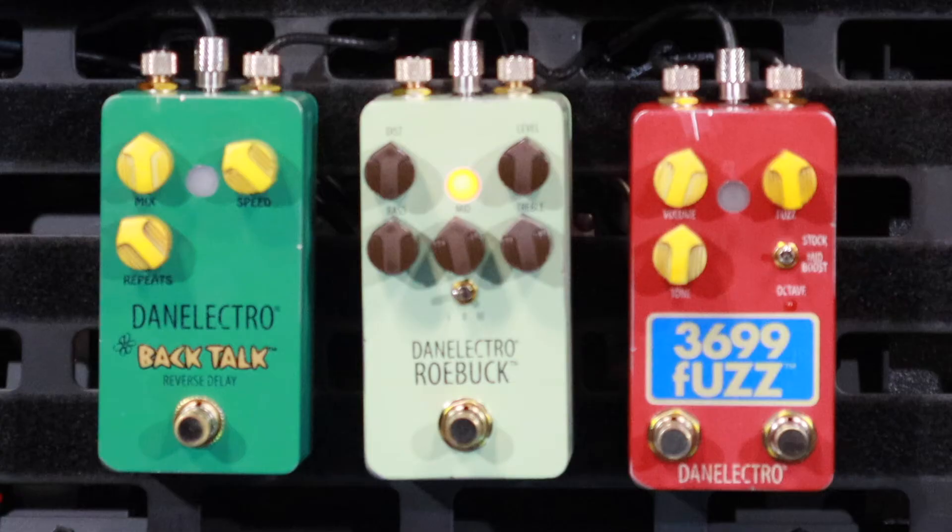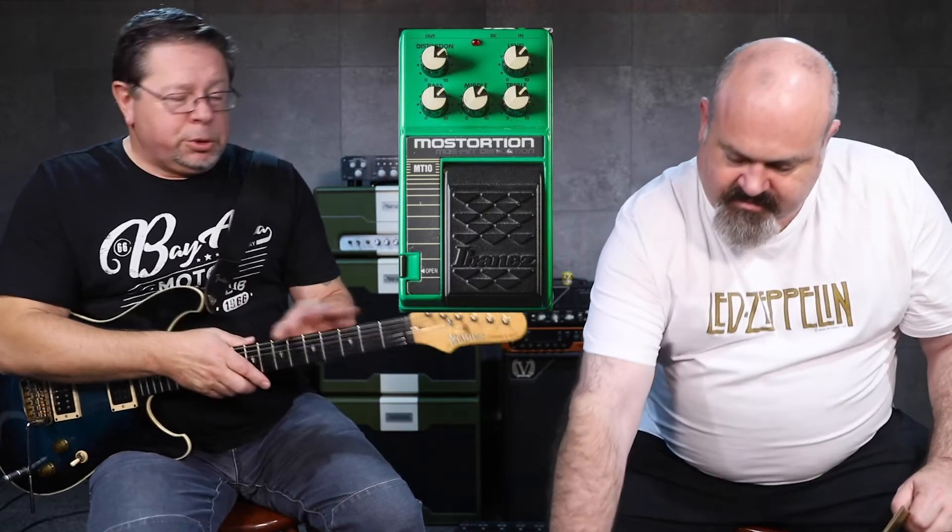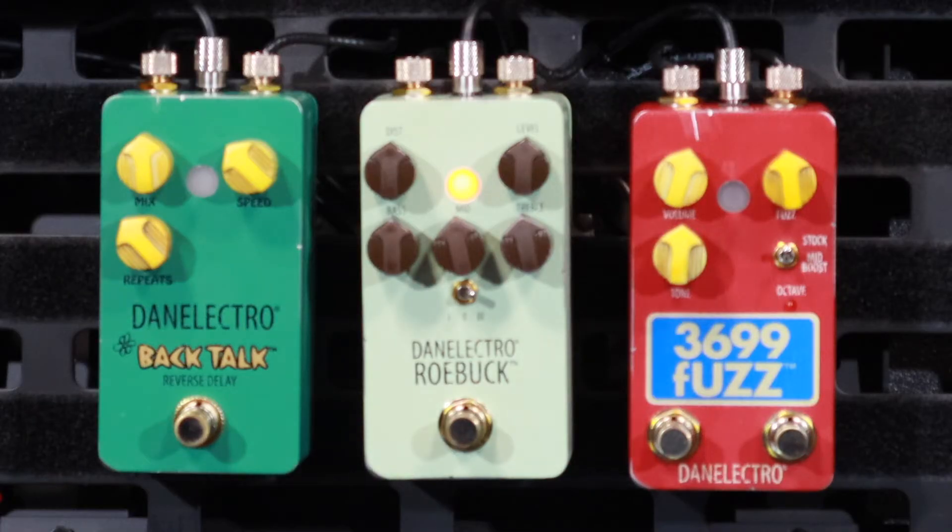I like it already and we've just set things on noon. It's the same with the fuzz we did as well from Danelectro — just everything at 12 o'clock it sounded magic. So what have we got? We have distortion, level, bass, mid, and treble. The manual actually says in switch position three — we're in switch position one at the moment, that's what the intro was that you heard. Switch position three is the Ibanez Mostortion, the original Mostortion.